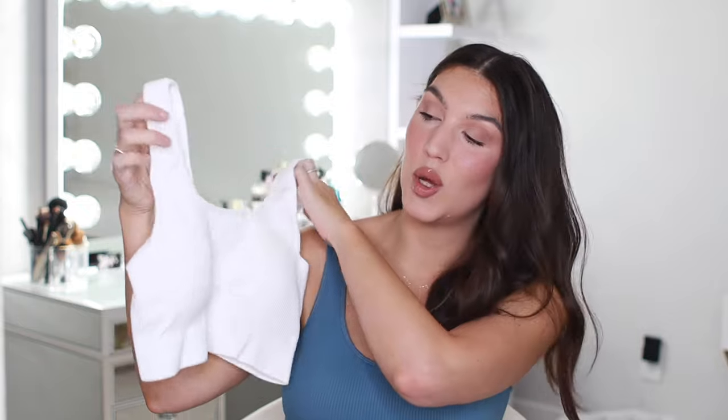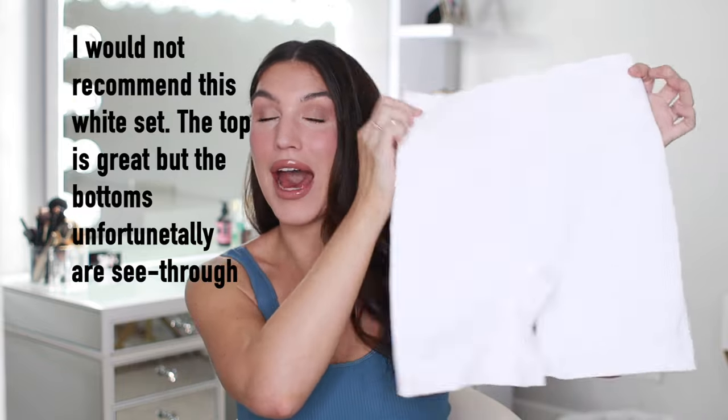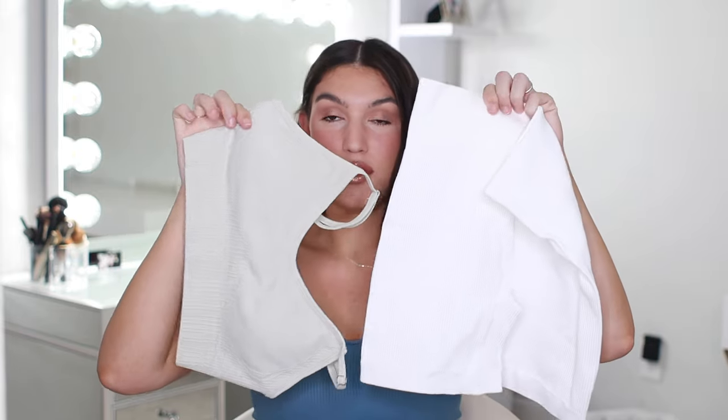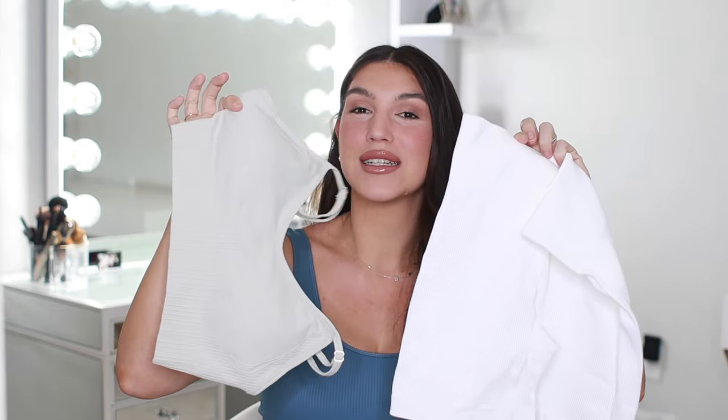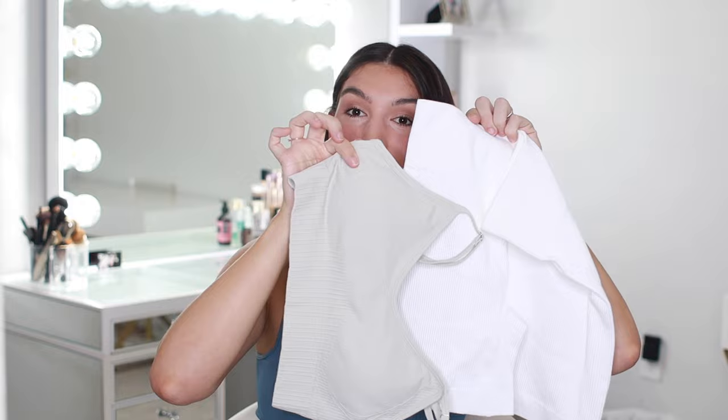The next workout set is this really simple white ribbed sports bra and biker short set. I liked this workout set so much that I got it in three different colors — I'm actually wearing the blue color right now, and I also got it in black, so they all fit the exact same. I'll still try them on so you can see the true colors. Just to compare the gray set I just had on versus this one — if you pull them together, now you can clearly tell this is a true white and the other is gray. Sometimes our eyes can be finicky with color, but that is a nice true light gray versus a true white.